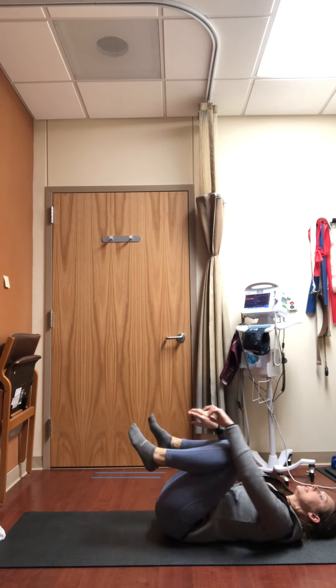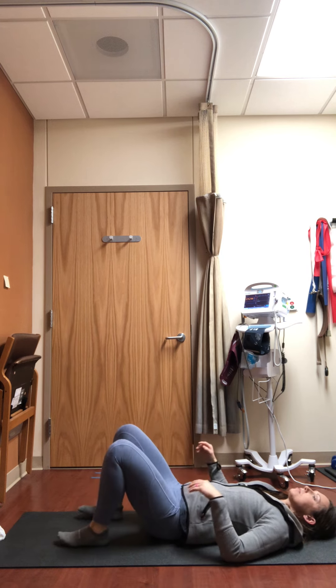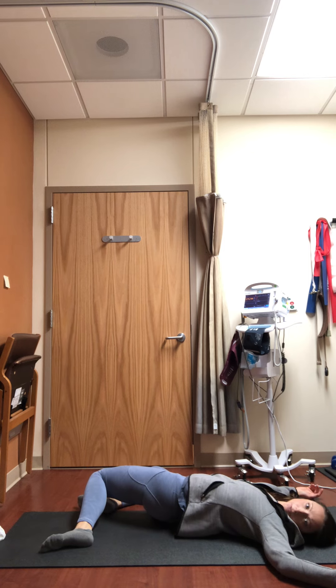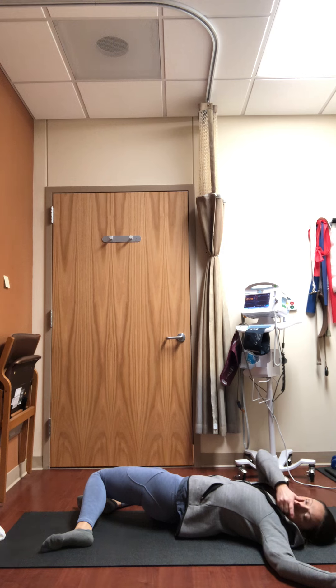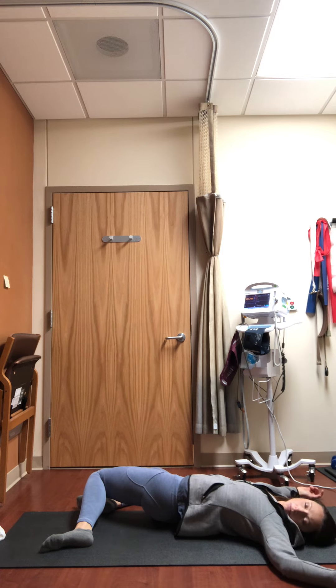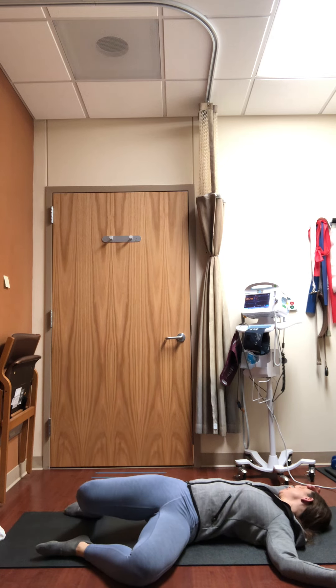Releasing the knees back down, giving yourself a hug, knees to chest. Set your feet on the mat and take your arms out to goal post arms. Drop the knees to the right and turn your gaze to the left — reclining spine twist variation. If available, blink your eyes closed, feeling some expansion into the left side body. Then slowly come back to center, switch sides — knees to the left, gaze to the right, breathing into the side body and the lower front of your rib cage.